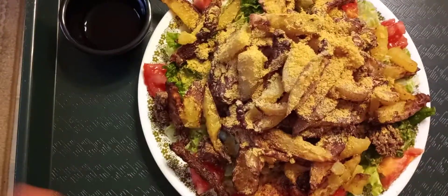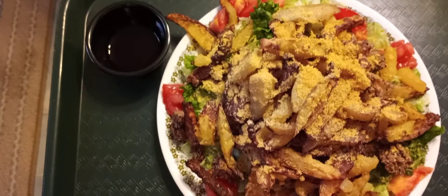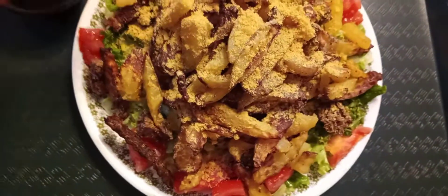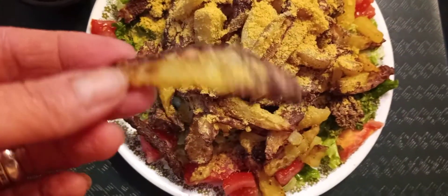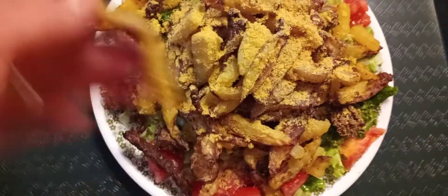I made my salad — there's just lettuce down there, tomatoes, and some yellow peppers out of my garden. And then I made these french fries which are homemade, and I cut them into a crinkle-cut shape. Then I put them in my air fryer and bake them.